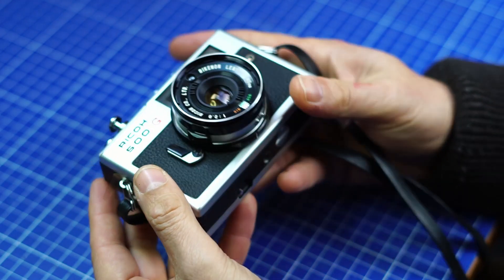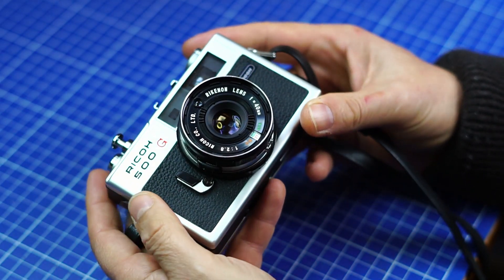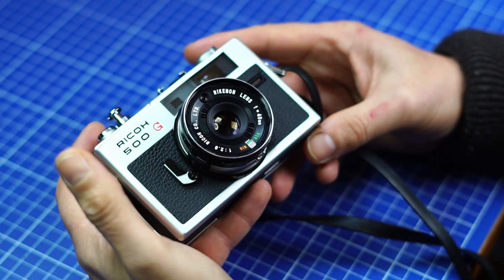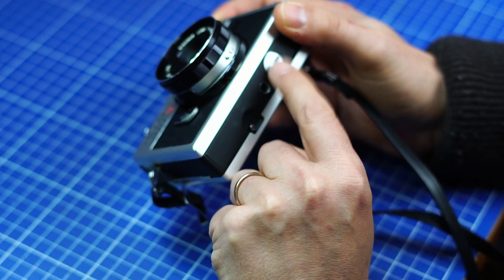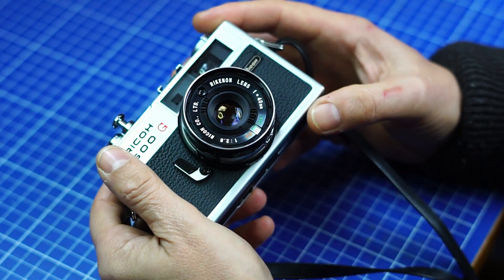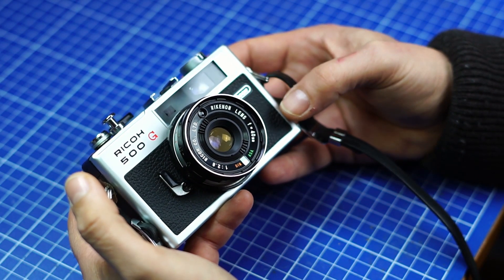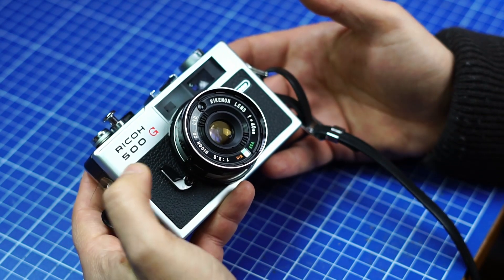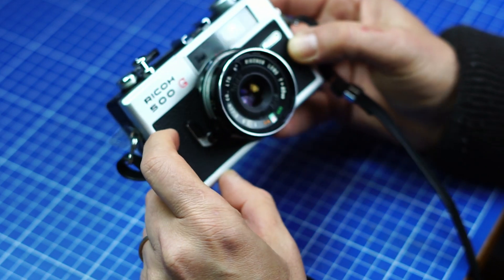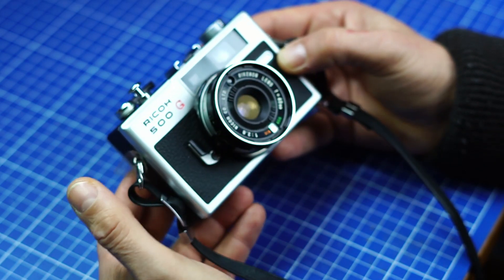I didn't pay a lot for it because it's not a very well known camera, compared to the Canonet which is very expensive for what it is. You've got one LR44 battery here to have the light meter functioning, and mine was functioning without any problem. The only thing that is not functioning — but I knew when I bought it — is the self-timer. The lever is not working, so I didn't try that because I didn't want to block it.